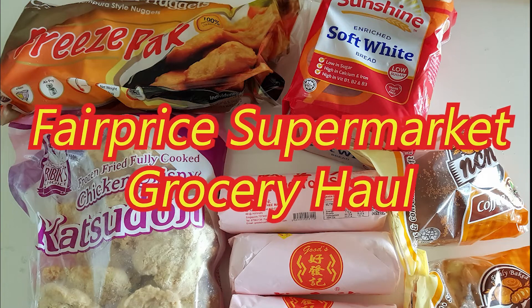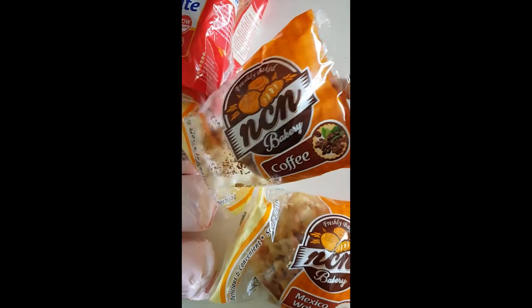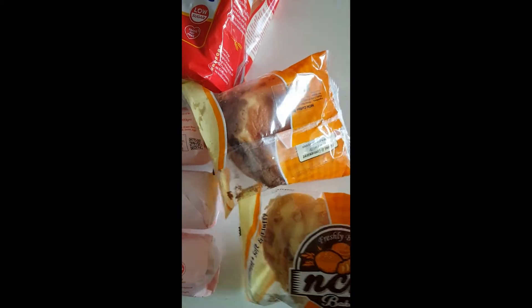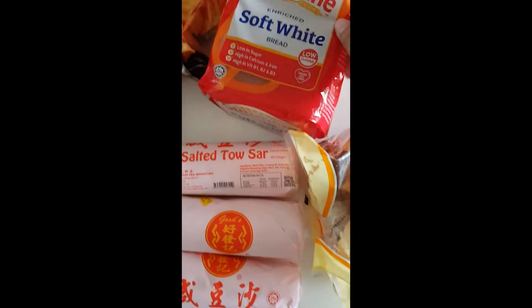Happy Lunar New Year everyone, and here's another video. Let's begin with this very nice looking bread. I only bought the coffee and the wonut — a Mexico wonut. I never tried this before, so I do hope they are nice.